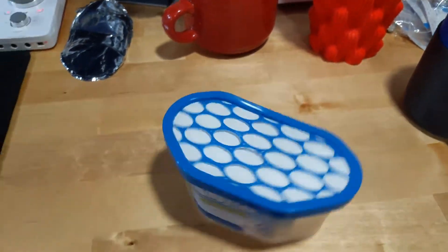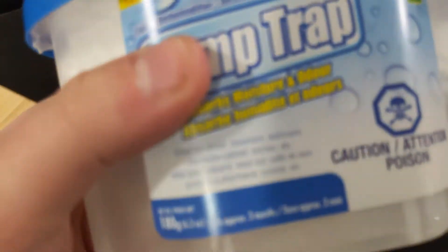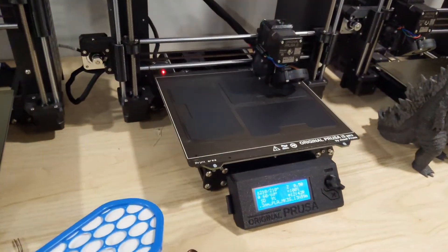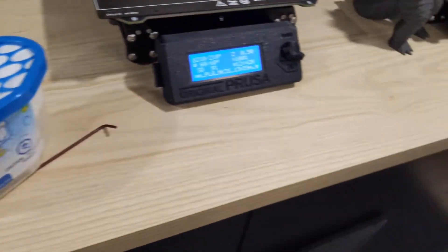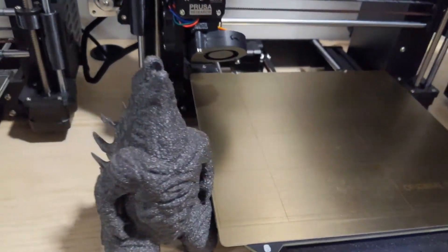I bought six of these and we're going to deploy them in one of my filament cabinets. I've got my printer going over there — printing a good Godzilla.